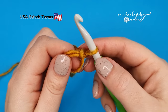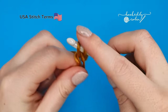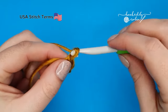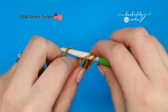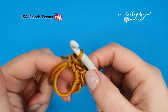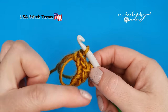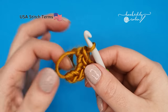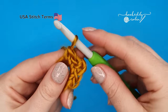Into this magic ring we're going to work two single crochets, then chain two, and two single crochets back into the magic ring. Now don't tighten up your magic ring just yet. The first few rows of this moss stitch shawl can be a little bit confusing and you don't want tight stitches just for the first few rows. So we're just going to leave the magic ring as is for a little bit.